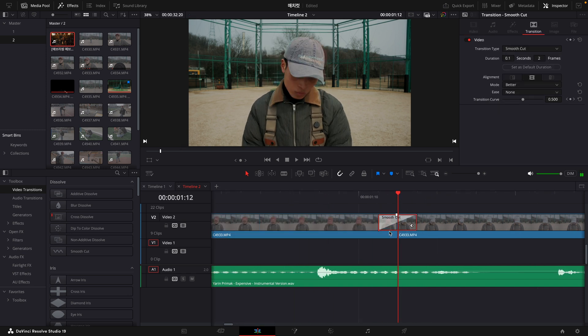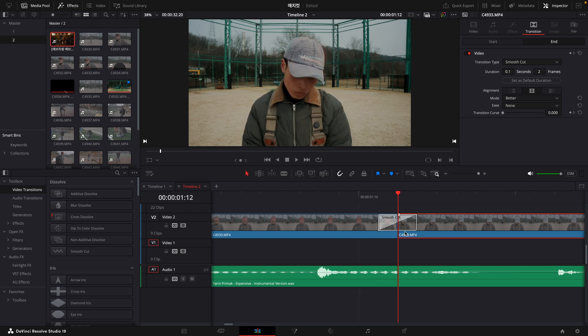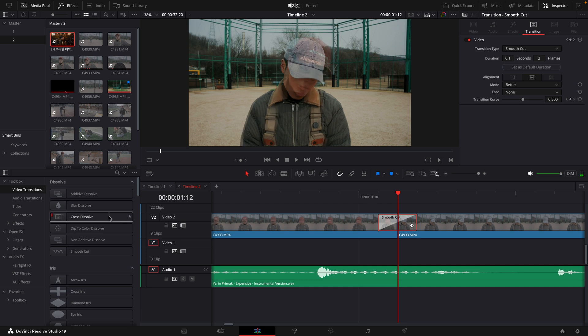And here we go — smooth cut. Especially when you're doing a match cut, it can be very smooth. This uses a lot of cross dissolve. Match cut works well when using a smooth cut with cross dissolve to connect the clips together.